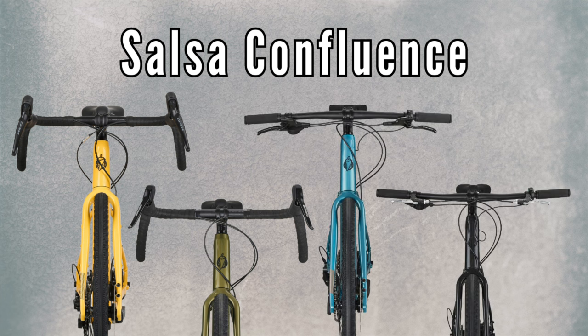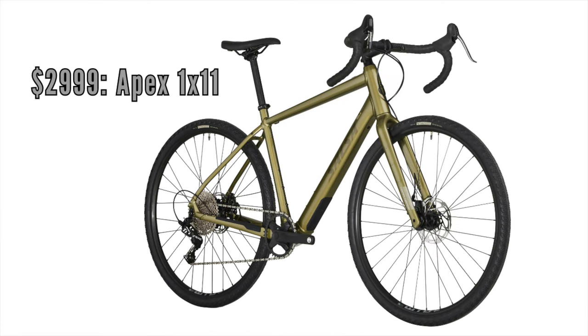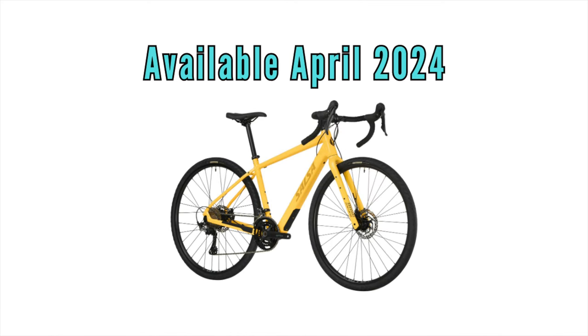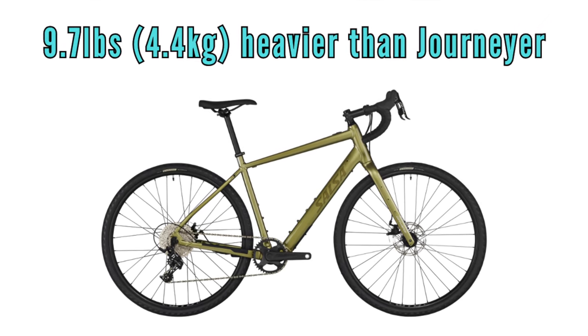The Confluence is priced reasonably and offered in four build options — two with drop bars and two with flat bar configurations. The most budget-friendly version comes in at $2,499 with the Shimano Altus 1x9 drivetrain. Then there are two models priced at $2,999: another flat bar version with the Shimano 105 11-speed drivetrain, and a drop bar version with the SRAM Apex 1x11 drivetrain. The top-of-the-line model comes with drop bars and a Shimano GRX 600 2x11 drivetrain at $3,499. Salsa claims 31.9 pounds or 14.5 kilos for the Apex model in a 55cm size — not too bad for an e-bike, and about 9.7 pounds heavier than the comparable Journeyer.